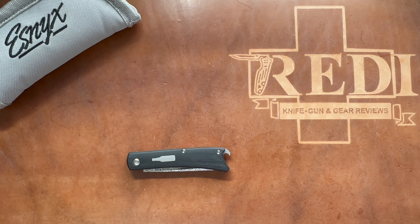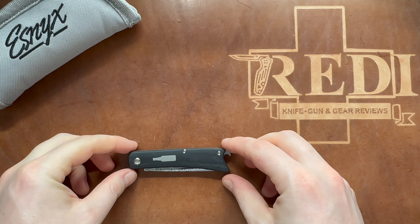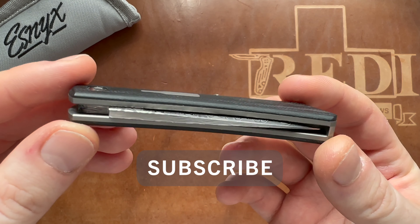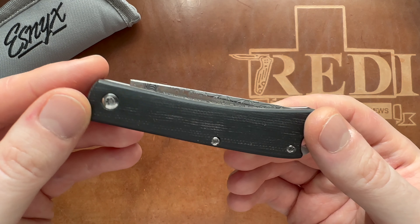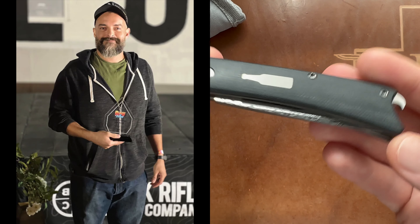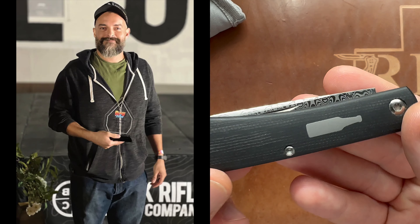Hi, this is Eddie from Switzerland with another knife review. Today we're looking at something special from Esnix, which is a company or knife maker from the US, from Florida, called Evan Nicolaitis. This is one of his silver line production models.